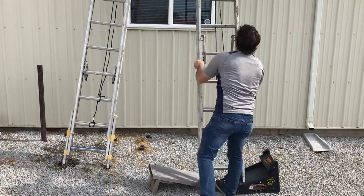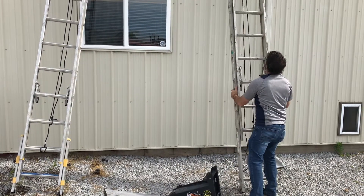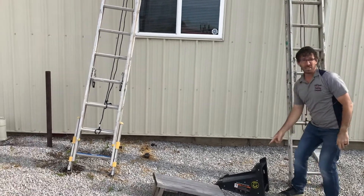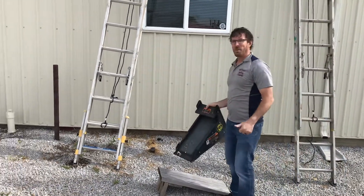Second, I'm going to show you a ladder that we have over here. That's a good example — move your ladder tool so you don't trip over it before you move a ladder. We make these videos real.